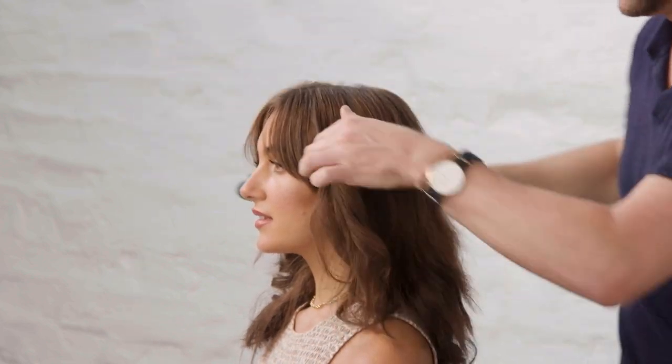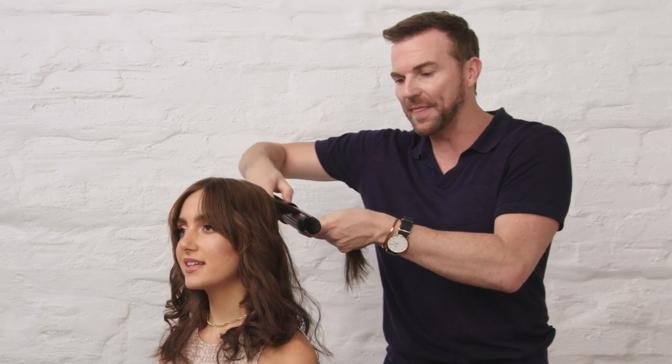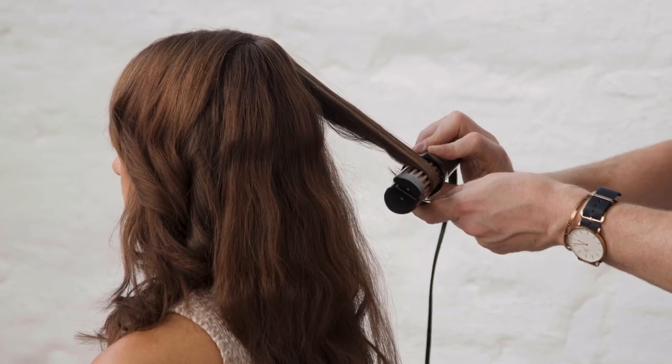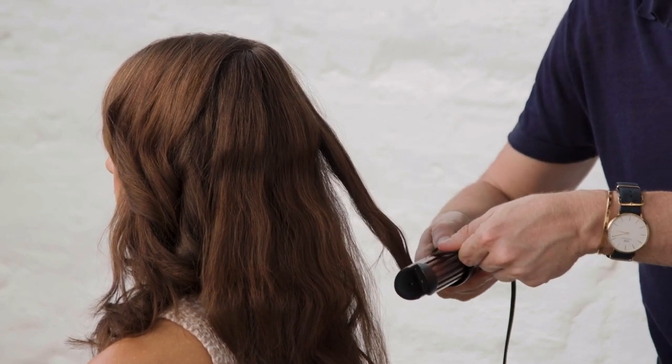Another great trend is the mermaid wave, which is basically using the ceramic plate flat and then bending the hair in like a little crinkle cut — a little ripple down the hair — and that gets a flat wave rather than a barrel wave.